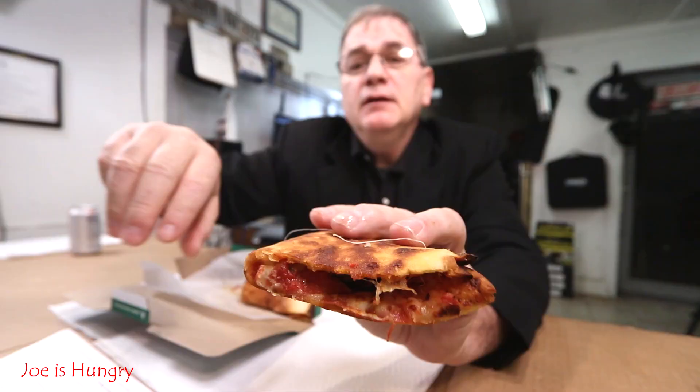Next is the meatball pepperoni. It has meatballs, pepperoni, pizza sauce, mozzarella, and Italian seasoning. It comes with a pizza dipping sauce.